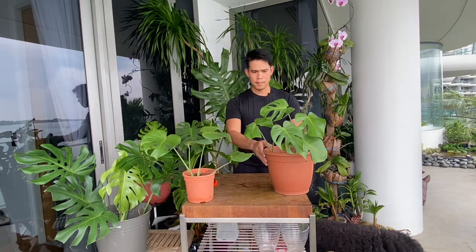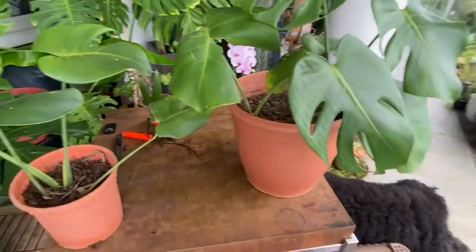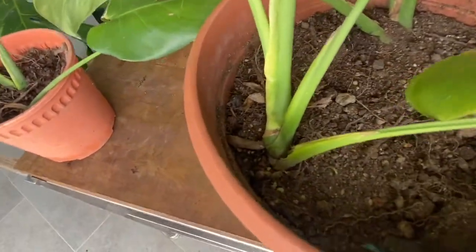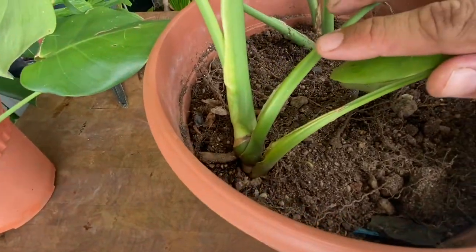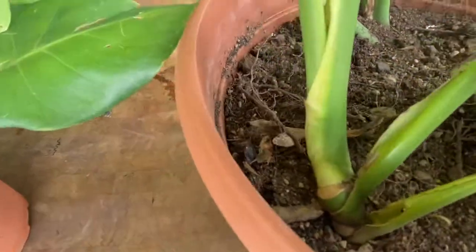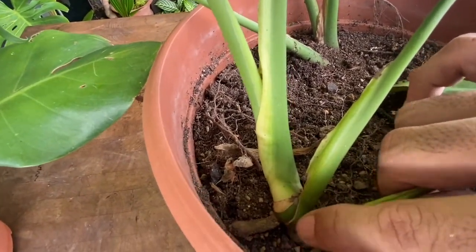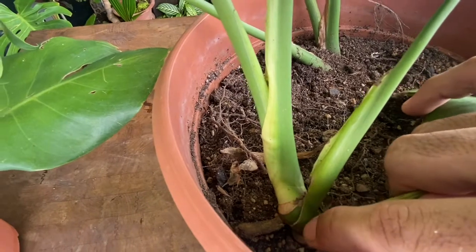So let's go ahead with our cutting. What we're going to be using is a cutter, a scissor, or a knife — any one that you prefer. This is going to be our mother plant. What we're gonna do is look for the internode, and that's when we know that our monstera is ready to be cut and propagated. I have chosen this one to be propagated and we have an internode right here, so we're gonna be cutting just a half an inch below the internode.